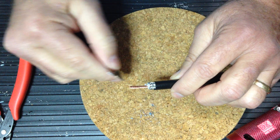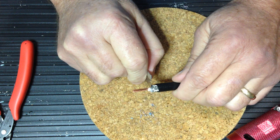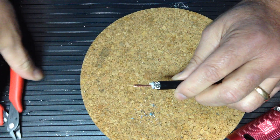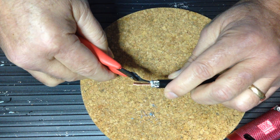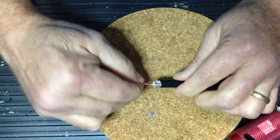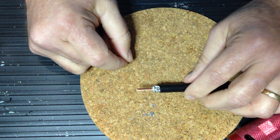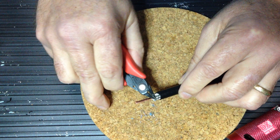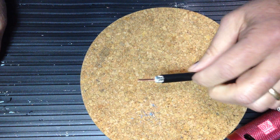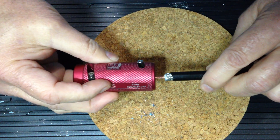In this case our cable prep tool left just a bit of dielectric material and we'll go ahead and remove that. This particular tool has been used for many cable preps and the blades are probably about due for replacing. We'll examine the dielectric area to make sure it's free of any conductive material, and I may strip this back just a bit further.